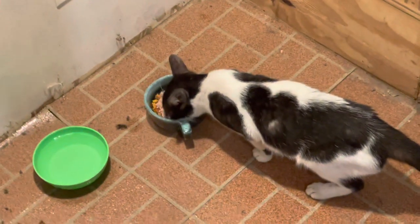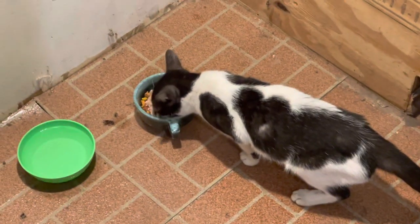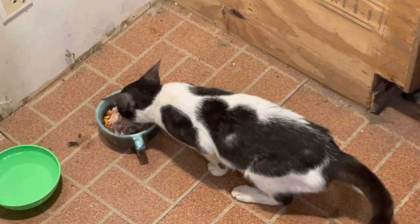This cat's died and gone to heaven. I gave her a spoonful of tuna, and she is loving that. Breezy getaway.